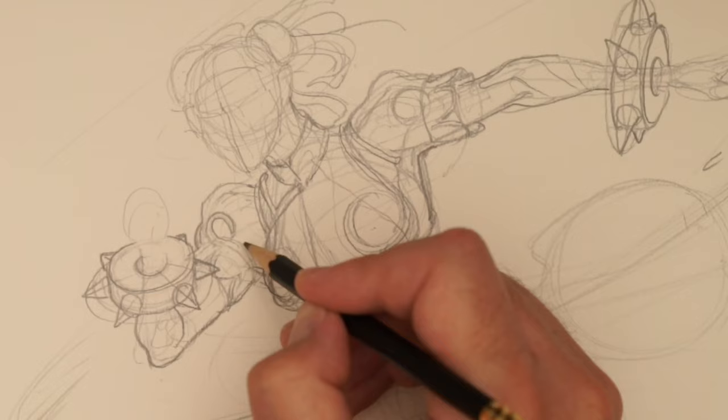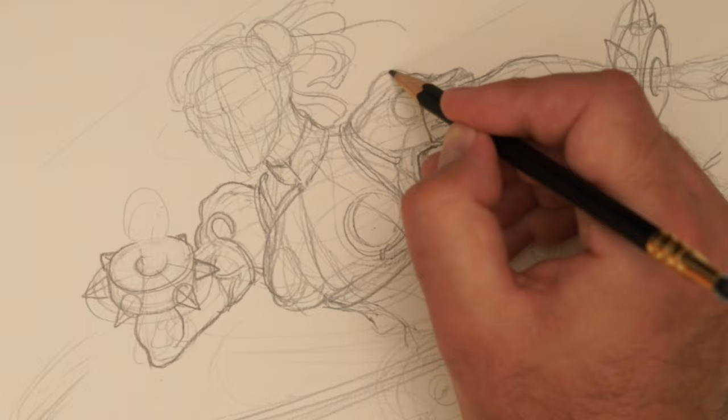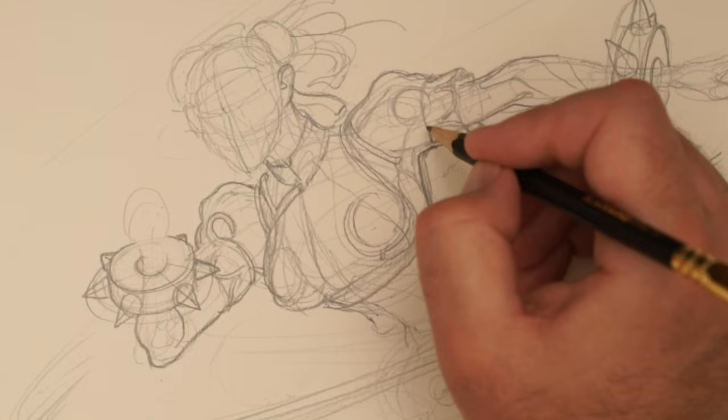Drawing digitally is how it's done really these days for most professional work, just because you save time. When you're working on a card for a professional job, it's so important to be able to edit — the number of times you just get some ridiculous level of feedback where you have to change like 10, 12, a hundred things.